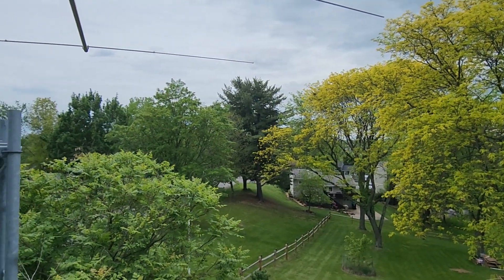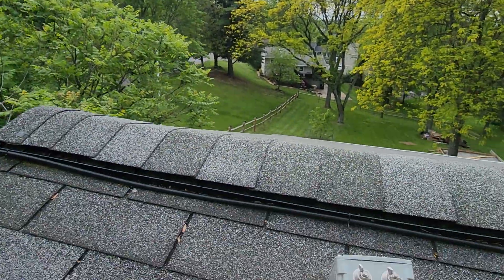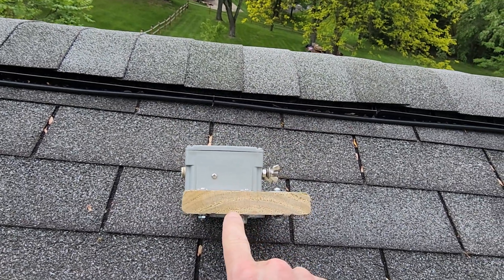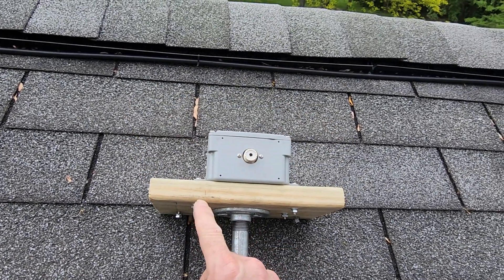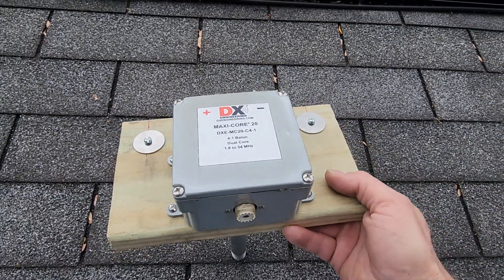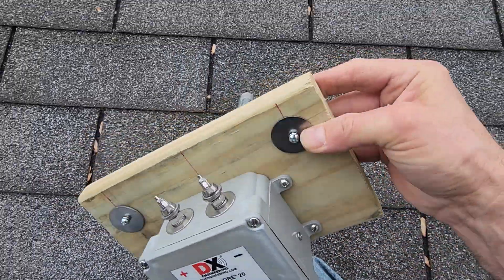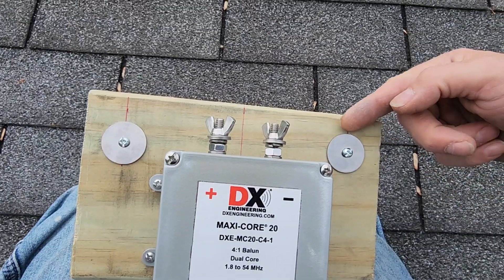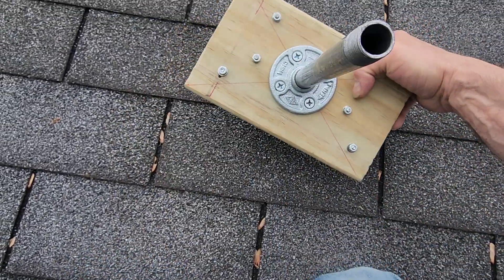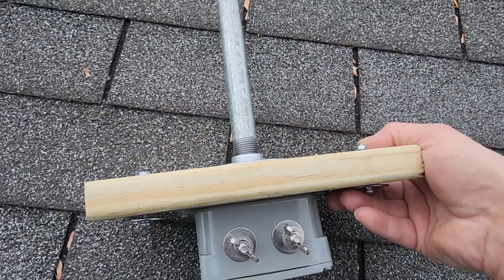So the balun — the way I mounted it — I devised a plan to get this mounted. This is just a one-inch thick treated piece of wood; I forget the exact dimensions, but I centered the balun right on there. Up top here we have strain relief — it's just a washer and bolt that goes right straight through. The wire will pass through here and be clamped down on both sides. Underneath here is just a floor flange mount, and the screws are obviously not long enough to poke all the way through.